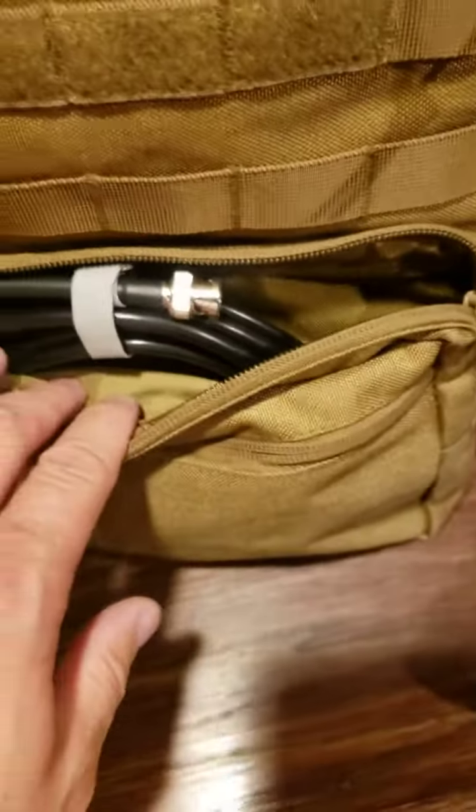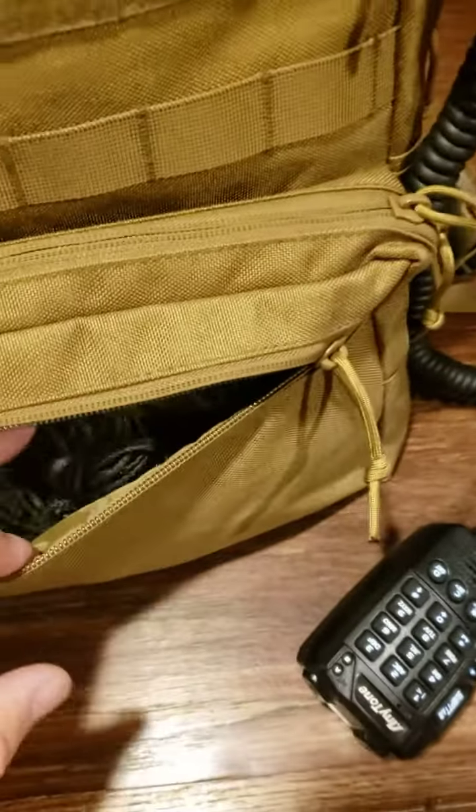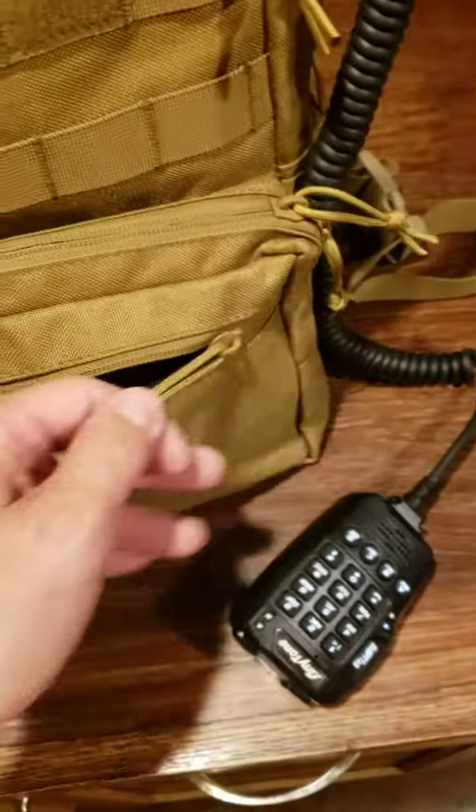I've got some coax to run that jungle antenna up a tree, and I've got some cordage to tie that jungle antenna off.